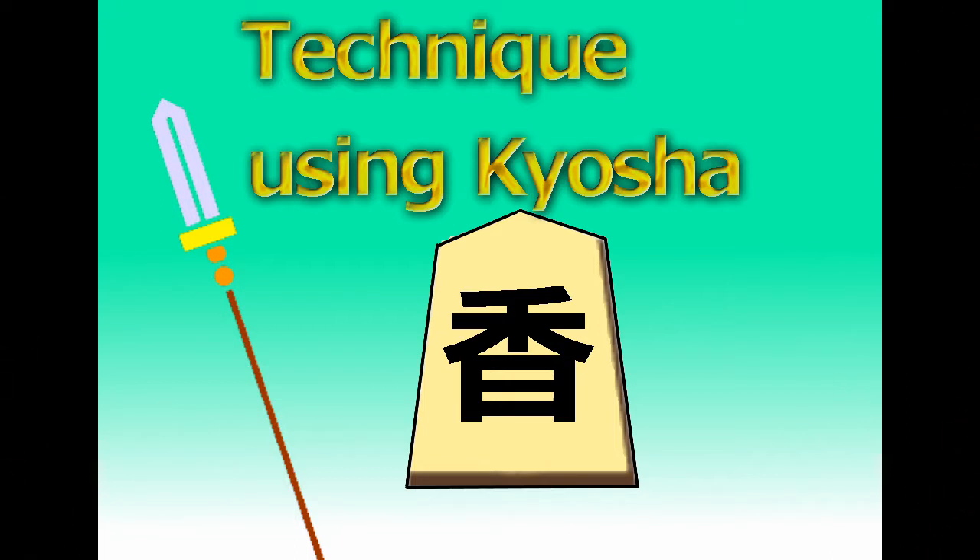Kyosya is a unique piece in Shogi. Kyosya can move forward any number of squares, but cannot go back. Because of these characteristics, it is also called lance. This time, I will introduce a technique using this Kyosya.